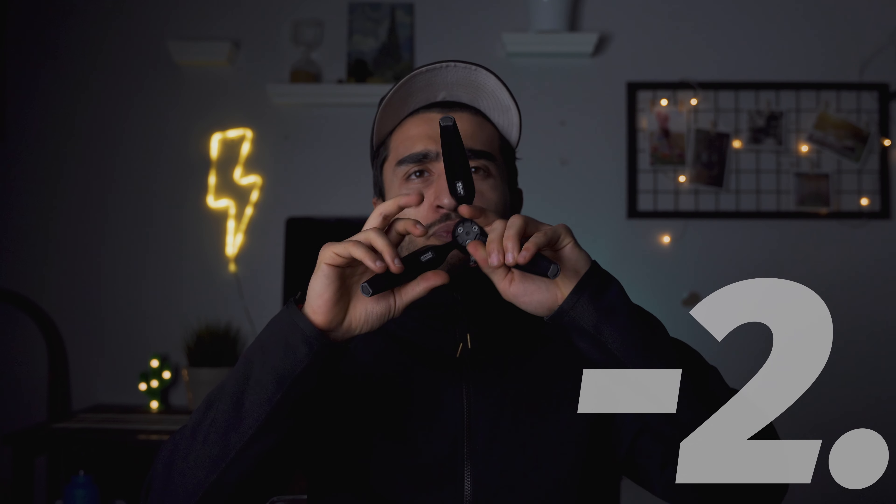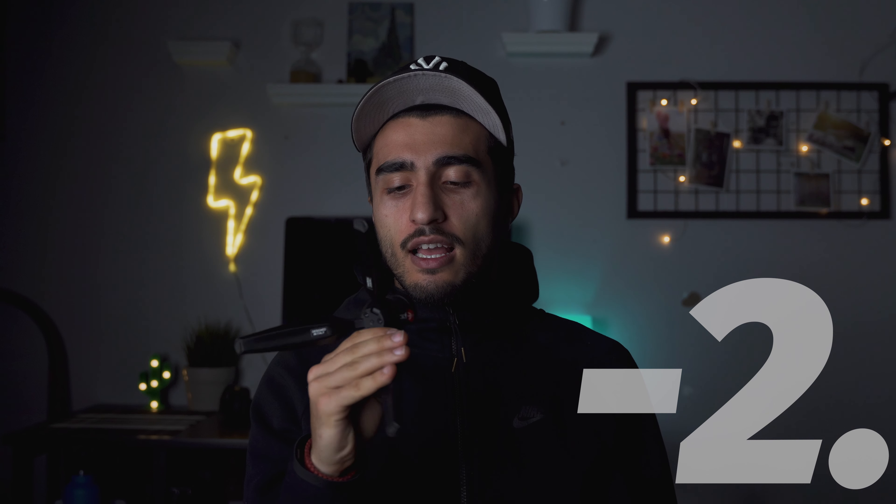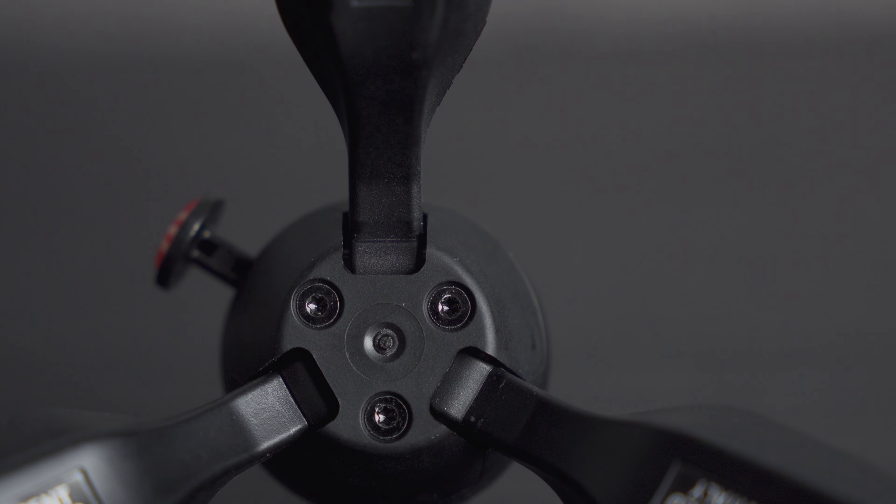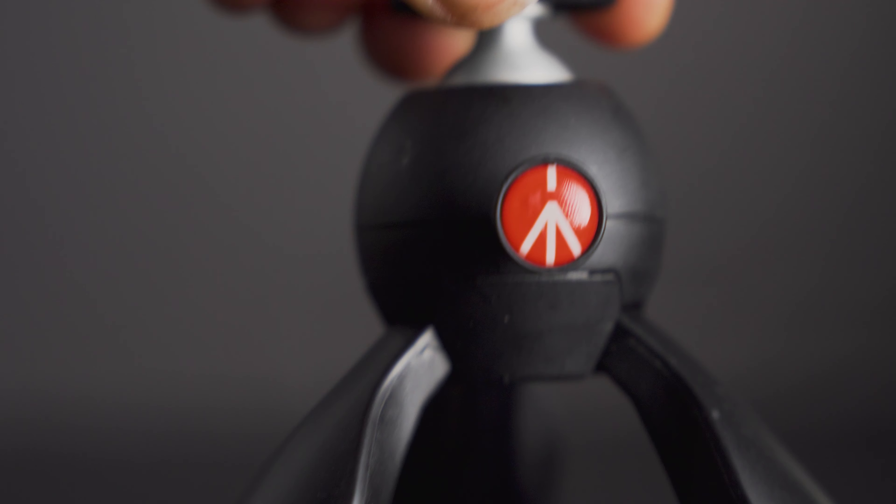Now for the things I don't like. Number one - I can't put more than five pounds on it, which makes sense for a super small tripod. But even sometimes when I put on a heavy lens like my Sigma 24-70 or 18-35, they're both super heavy. Even if my camera is light, because of the heavy lenses this part literally just slides down. So you can't really use it with heavy lenses - keep that in mind. If you're vlogging you'd never use a heavy lens anyway, but if you're doing B-roll with a Sony or Canon camera with a heavy Sigma lens, it's gonna keep sliding.